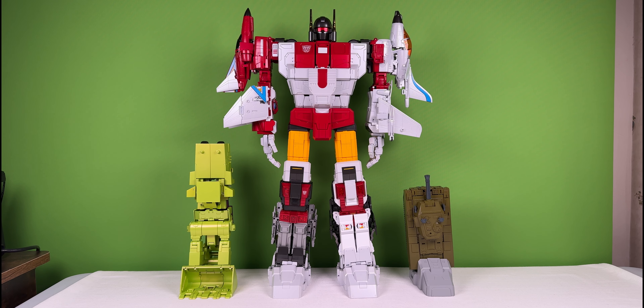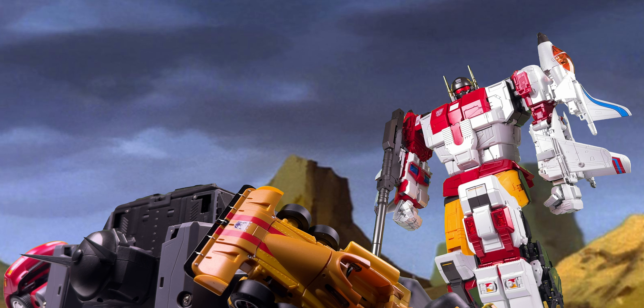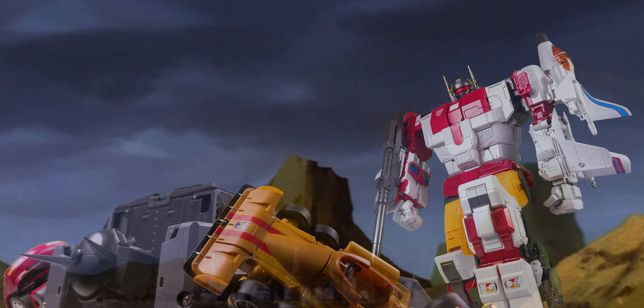I hope you've enjoyed this brief look at Fans Toys ETHERION. If there are any other figures you'd like me to take a look at next, leave a comment down below. And as always, I'm Leo, reminding you that plastic toys don't belong in plastic prisons. See you next time!